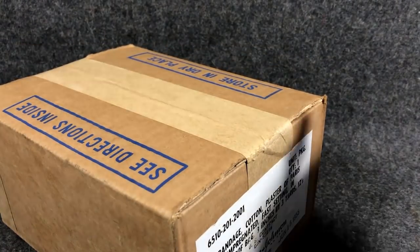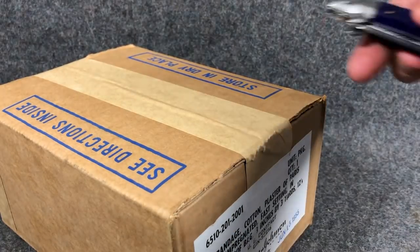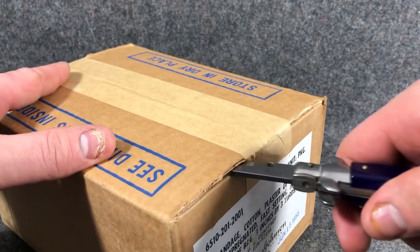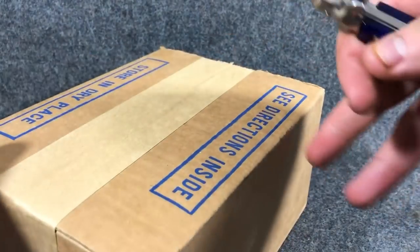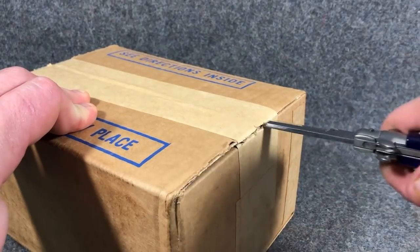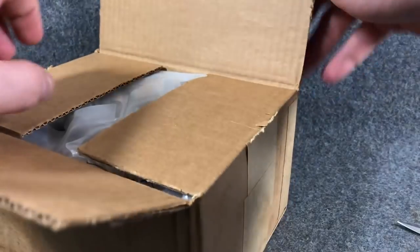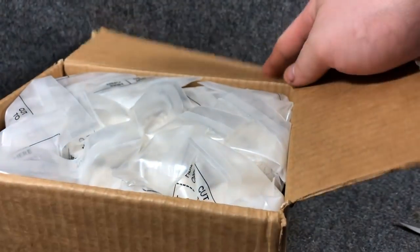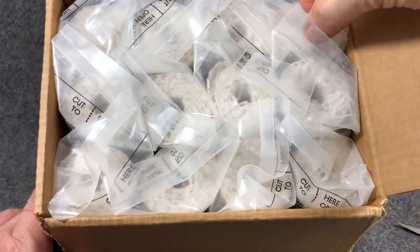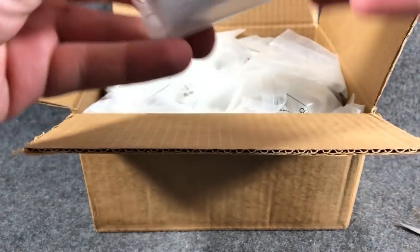So what we're going to do is pop this baby open — I haven't opened it yet. We're going to pop open this box and see what we've got, and I might actually take one of these out and wet it down. I just need the instructions — I'm sure they have them on there. Very cool. So yeah, this is what we've got on the inside. We've got 12 of these bad boys.